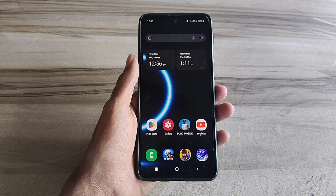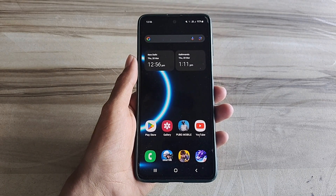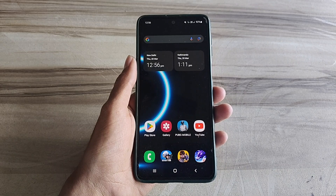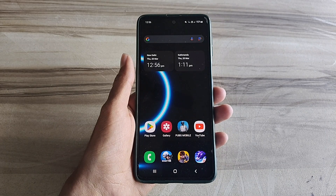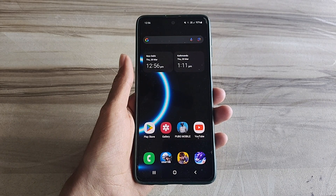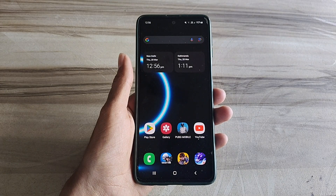Hello and welcome back guys to a new tutorial. Today I will show you 144 hertz refresh rate Snapdragon performance. This 144Hz refresh rate Snapdragon performance helps to increase your gaming performance and also increase your phone performance, and also fix lag, high FPS, high performance. So must try it, let's start.